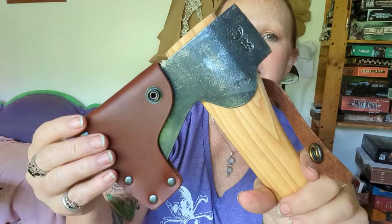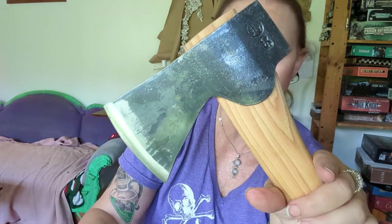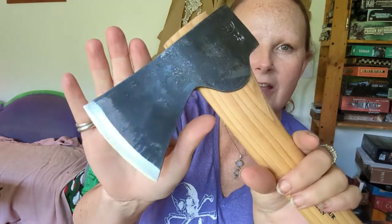This is a Small Forest Axe by Gransfors — look at that. That's a beauty.